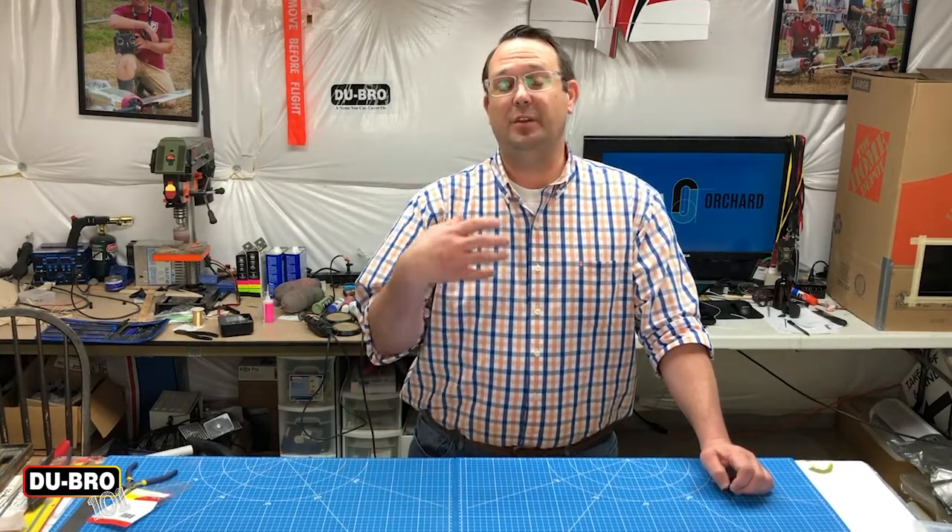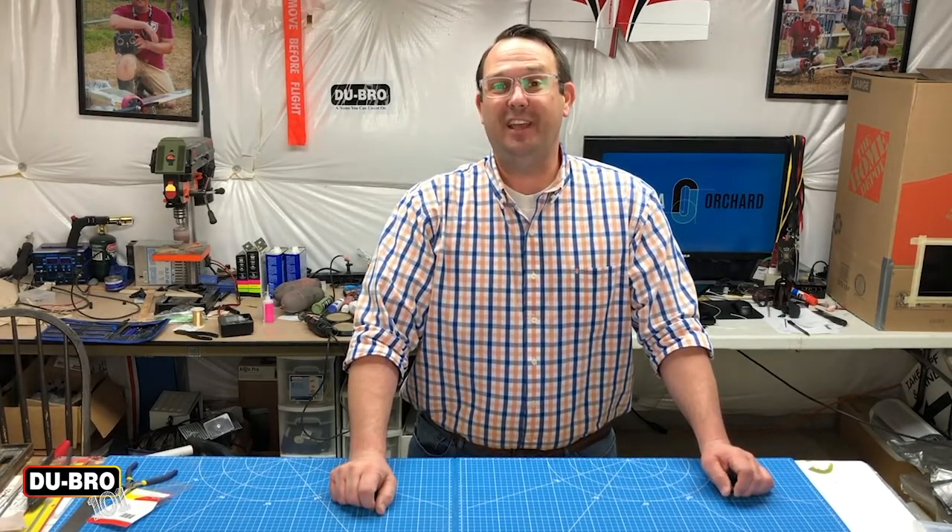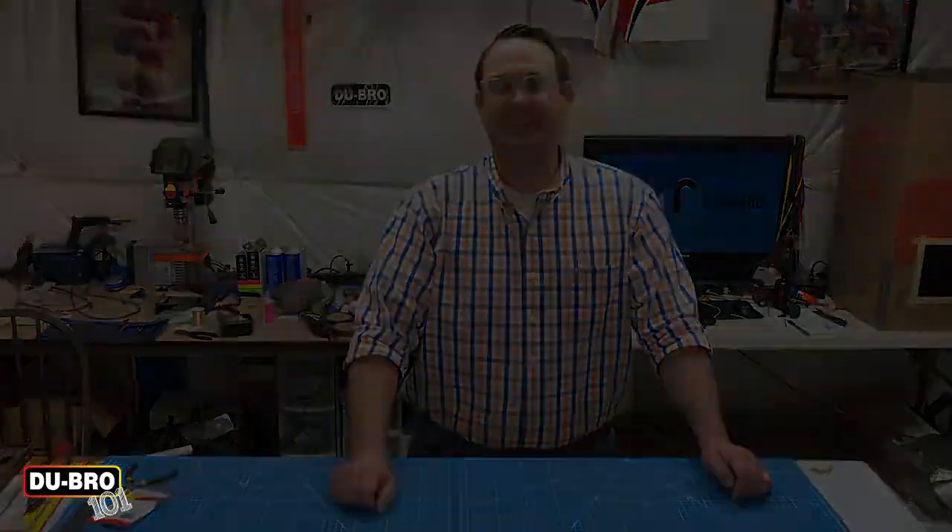It's also nice to be able to share this with other people so that they can have a safer flying experience as well. Until next time, make sure you're checking out the latest products at Dubro.com and I'll catch you next time in my shop.